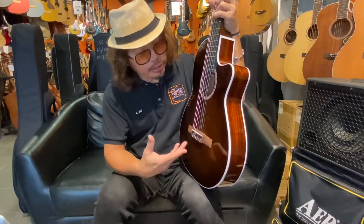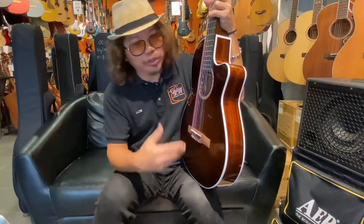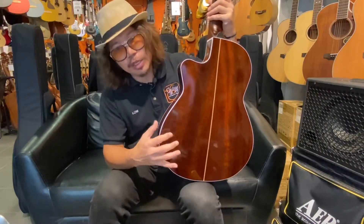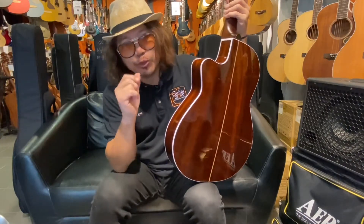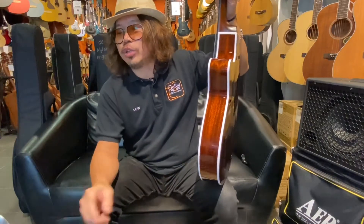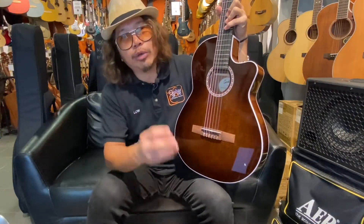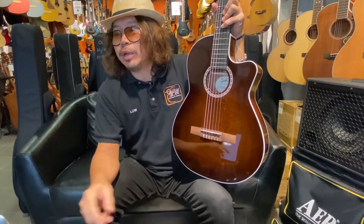I'm going to explain the specifications of this guitar. Starting with the first one — they use a solid Mahogany back and side. Back and side is solid Mahogany. It's very important to have a full solid, not lamination. We also have a solid Spruce top, which gives you a very clear sound and clear tone.